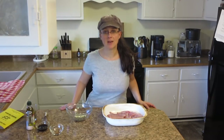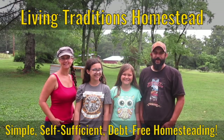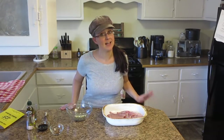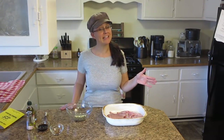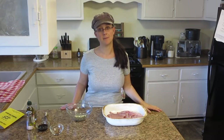Tonight we're making balsamic and rosemary rabbit for dinner. Hi everybody, thanks so much for stopping by the homestead. My name is Sarah from Living Traditions Homestead, and tonight we're making rabbit for dinner again — balsamic and rosemary rabbit this time.